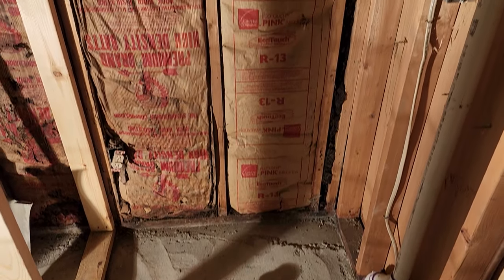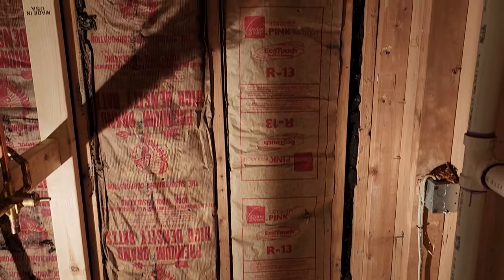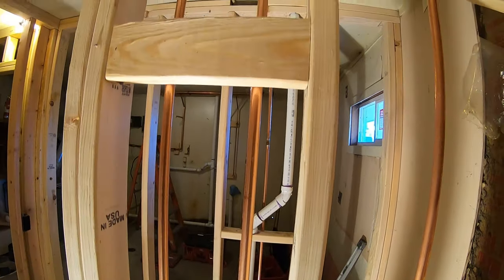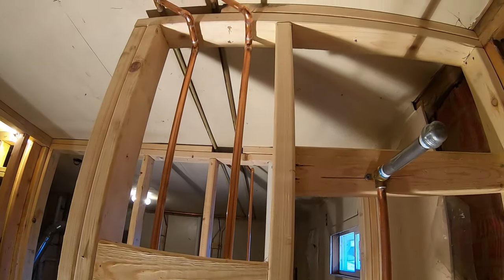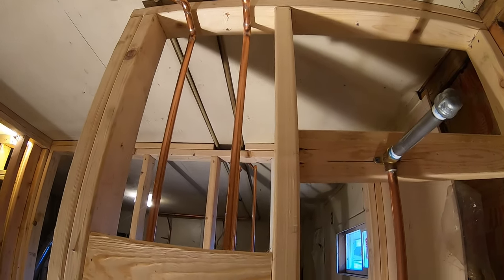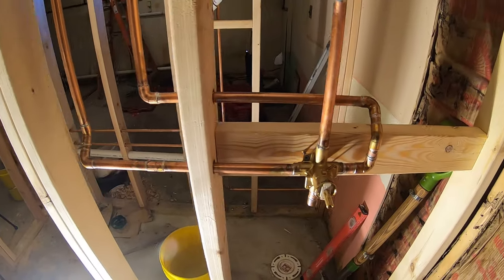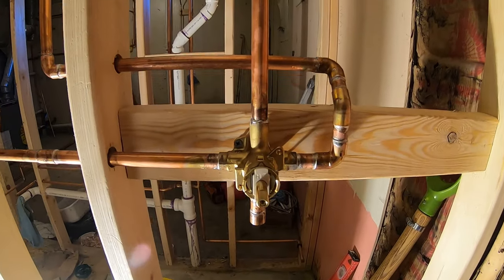This is what it looks like beforehand. We installed a Moen shower valve on this unit, but you can install about any brand you want. Those do not come with the shower unit — you'll have to purchase that separately. We actually install the valve before we install the unit.